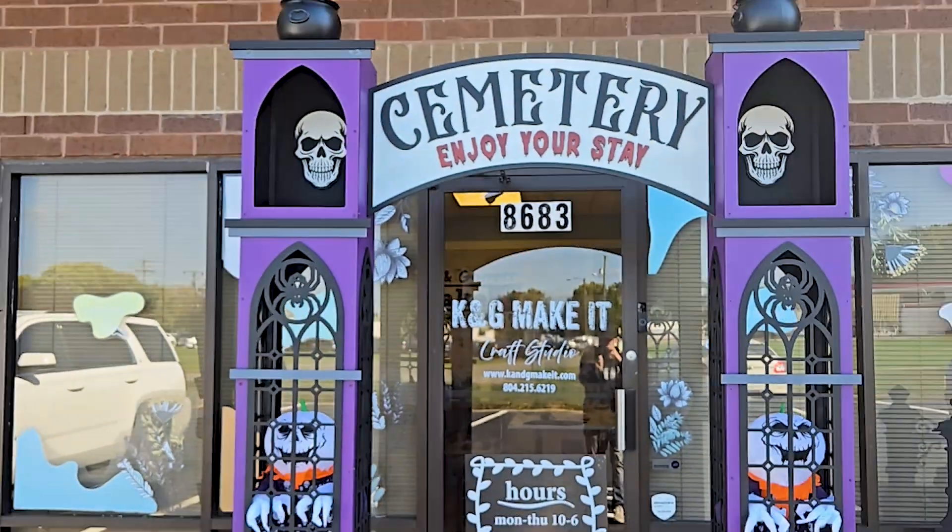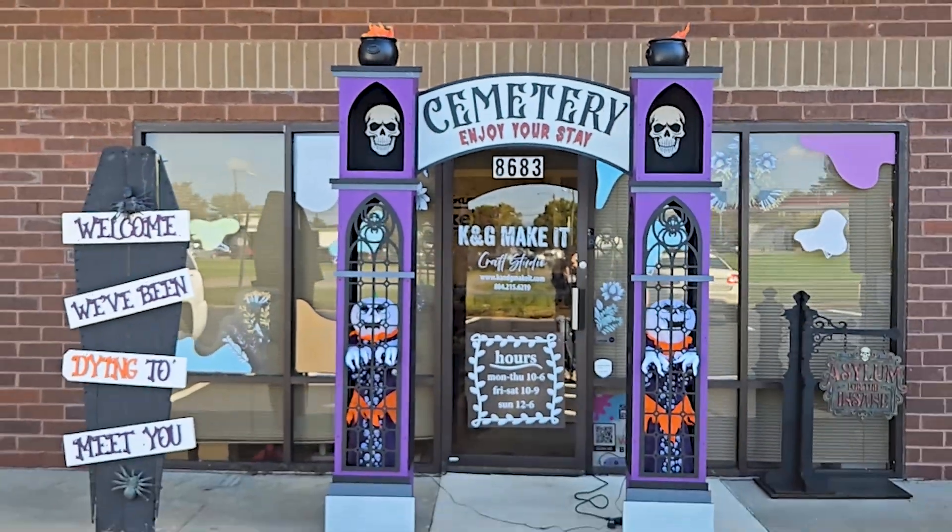X-Tool just sent us the new 80-watt P3 CO2 laser and they asked us to go big. So how big could I go? Let's find out right now.